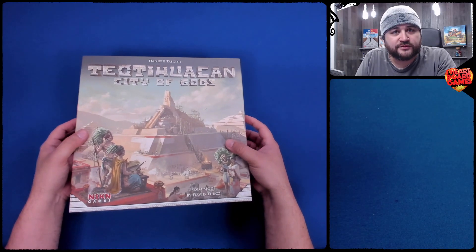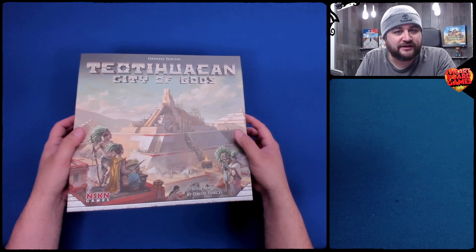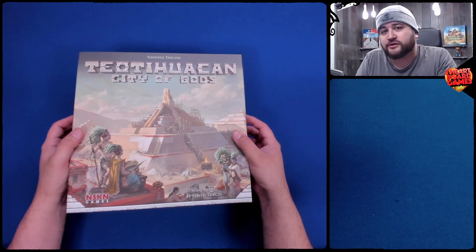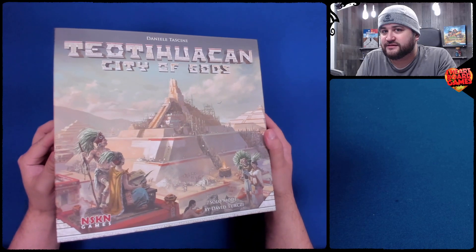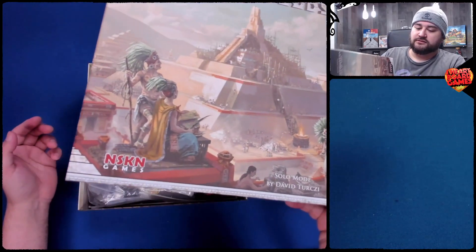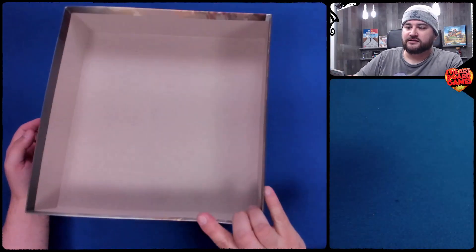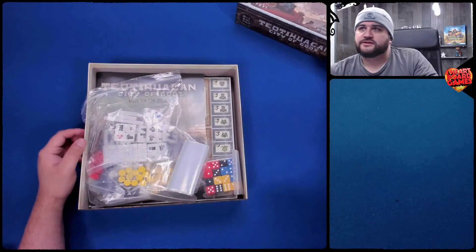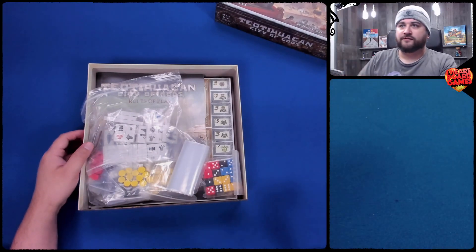This is iHeartboard Games. We do live things, including unboxings, and also we're on Twitch.tv slash iHeartboard Games, where you can watch us play games like this one. So let's take a look in the box — there's the inside. Let's put that right here so you don't forget what it is.